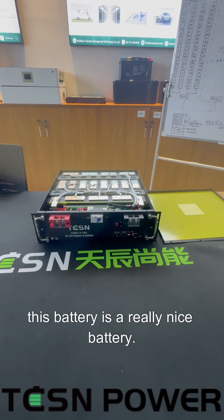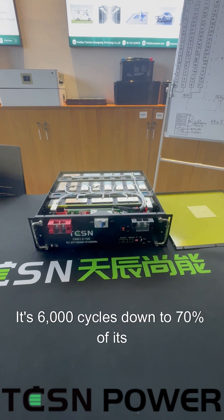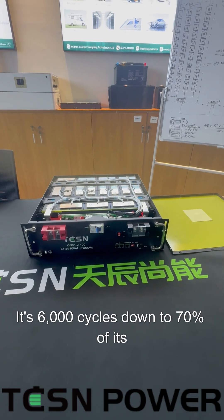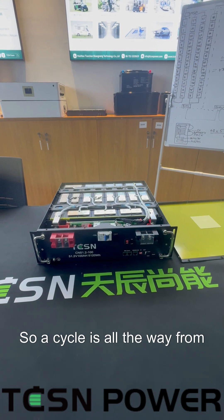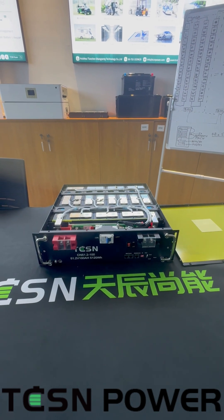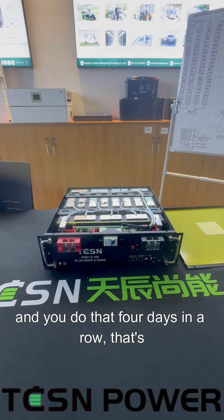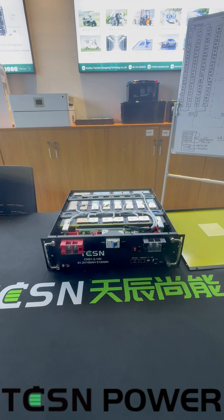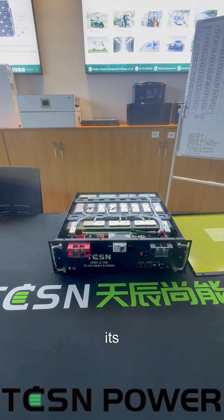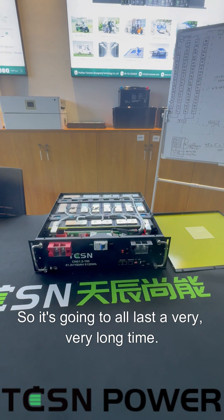Now this battery is a really nice battery. It's 16S1P, and it's rated for 6,000 cycles down to 70% of its original capacity. A cycle is all the way from 100% to zero, so if you take it from 100% down to 75% and you do it four days in a row, that's one cycle. So it's four days times 6,000 cycles at 70% of its original capacity — it's going to last a very, very long time.